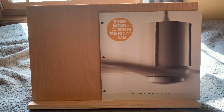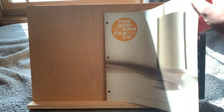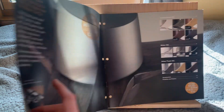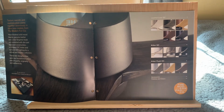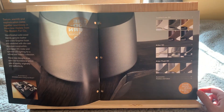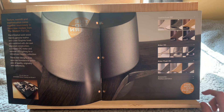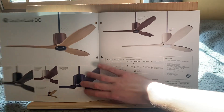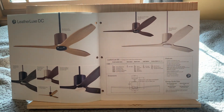So I'm going to go ahead and open this up. On the cover, this is a Leather Luxe. This is all brand new stuff — they've got three new fans this year. You can see through the paper. So yeah, this is the inner thing here, they've just shown some of the new fans. The first one we look at here is the Leather Luxe DC, and like I said, it's DC.